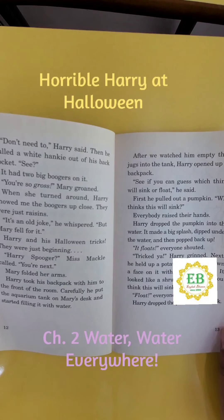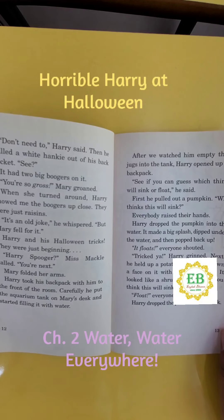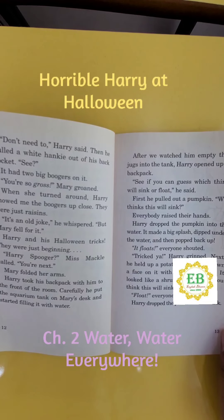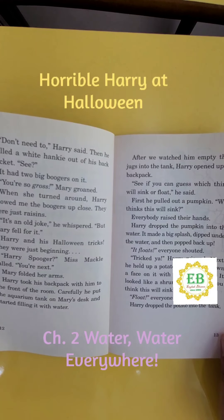First, he pulled out a pumpkin. "Who thinks this will sink?" Everybody raised their hands. Harry dropped the pumpkin into the water. It made a big splash, dipped under the water, and then popped back up. "It floats!" everyone shouted. "Trick ya," Harry grinned.